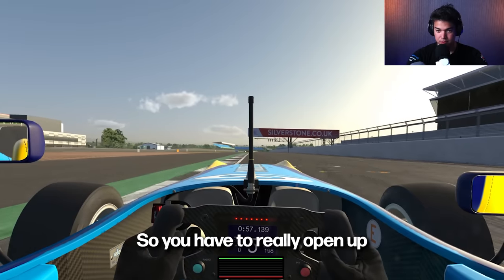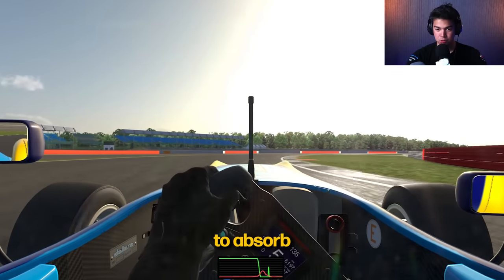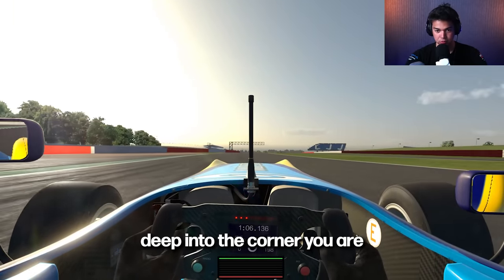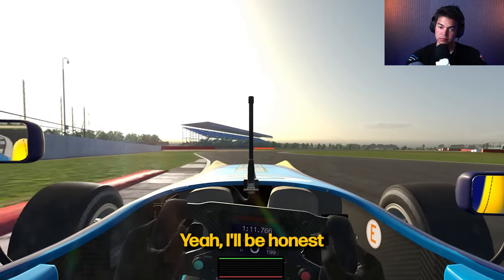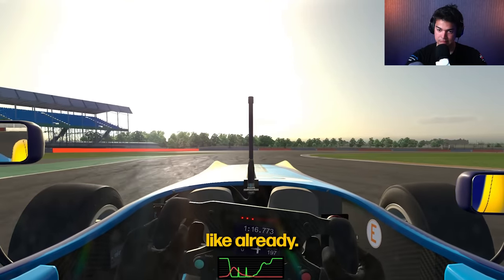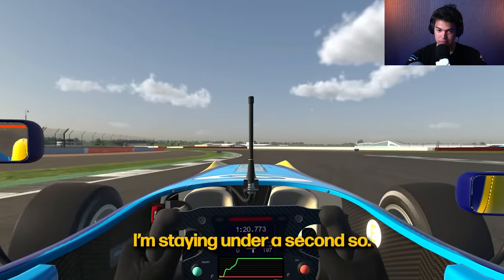You have to really open up your vision to absorb as much information as possible, so you have an idea of how deep into the corner you are or how much of the corner is left. I feel like I would have been two seconds lower easily, but surprisingly I'm staying under a second.